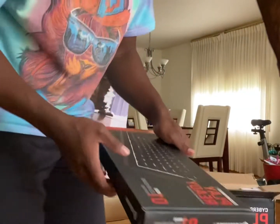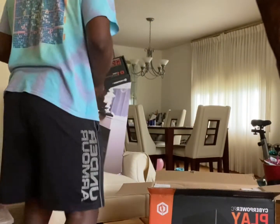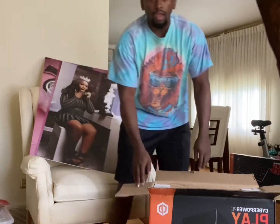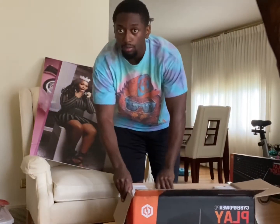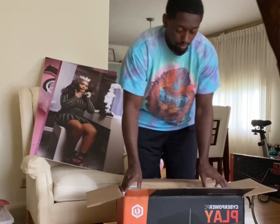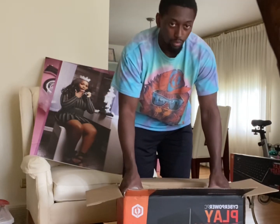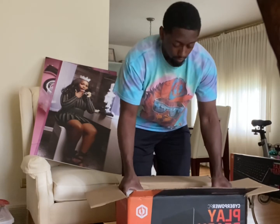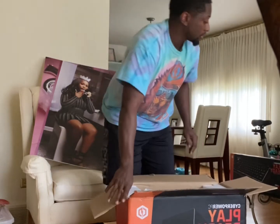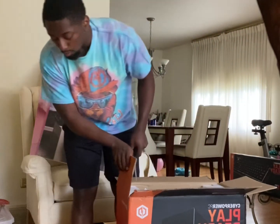I'm definitely going to be keeping this. Now it's time for big boys — big daddy coming out of the box. Let's get straight into it. This thing is heavy, no cap, this thing is heavy.